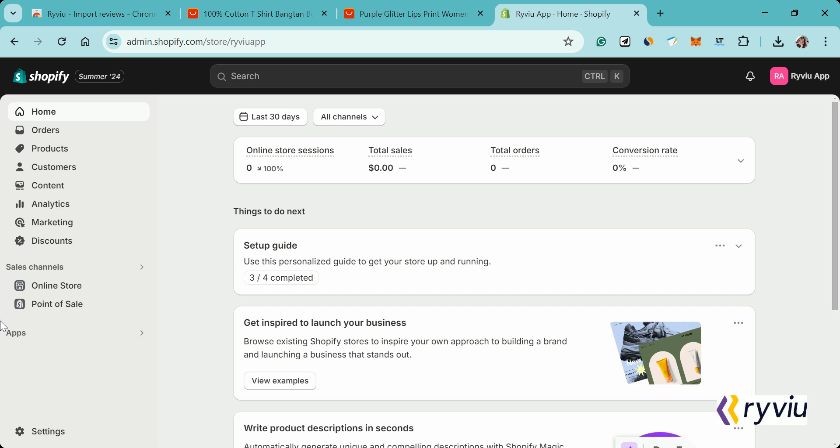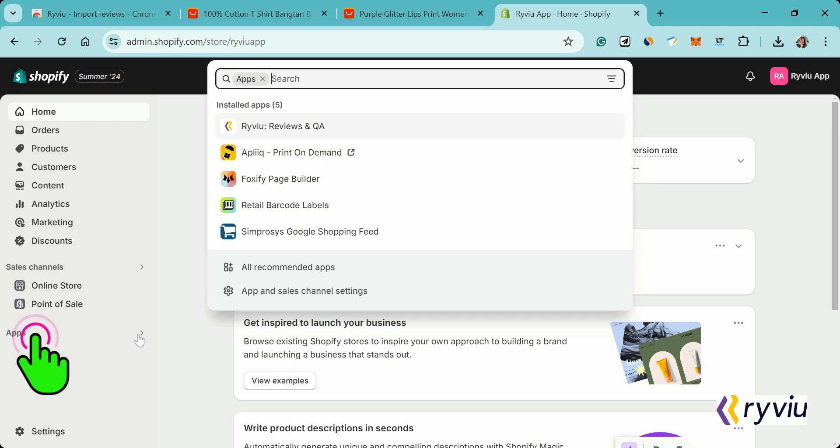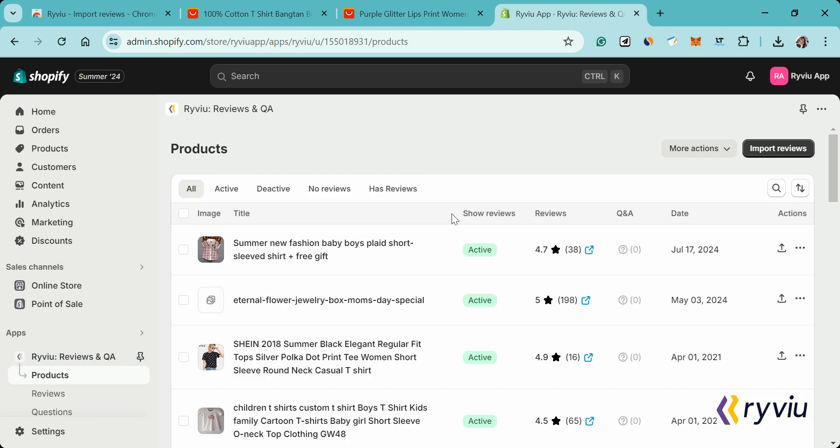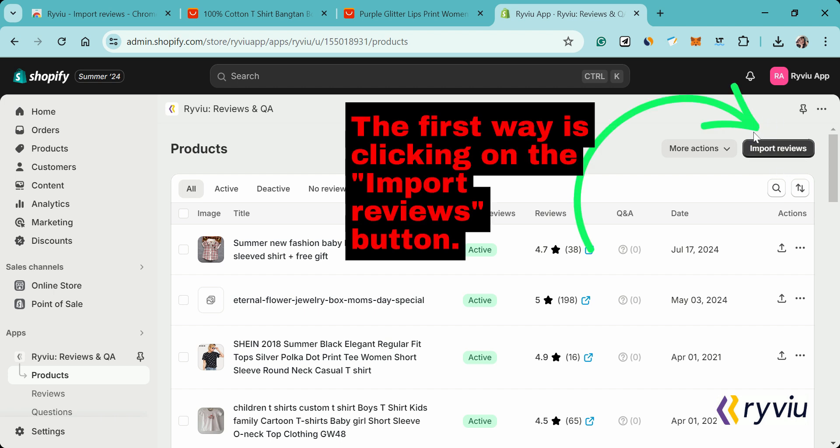From your Shopify store admin, go to Apps and click on RightView Reviews and QA. After that, navigate to the product section. Now you will see all products in your Shopify store. Here you have two ways to import reviews for a product.